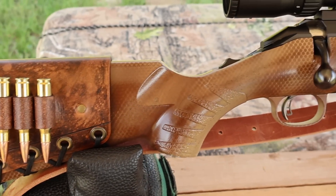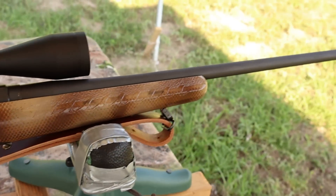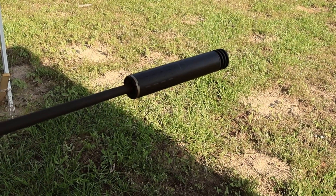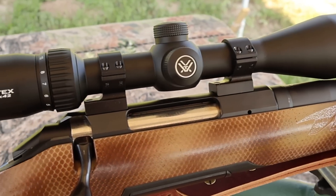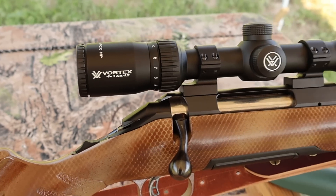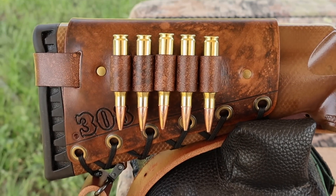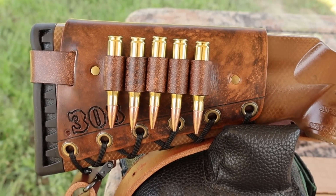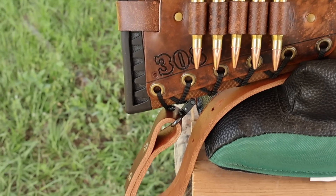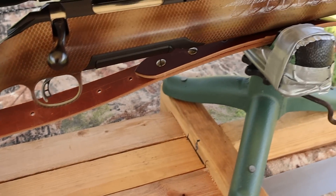My test rifle today is my Ruger American Standard, chambered in .308 Winchester. It has a 22-inch barrel. I did have it threaded so I could use a Silencer Co Hybrid 46 suppressor. Coming on back, I've got it topped off with a Vortex Diamondback 4-16x42 scope — definitely helps see the gel blocks down there. I've also got one of my handmade leather cartridge cuffs on the buttstock and a super thick Latigo leather sling — both available at masonleather.com.